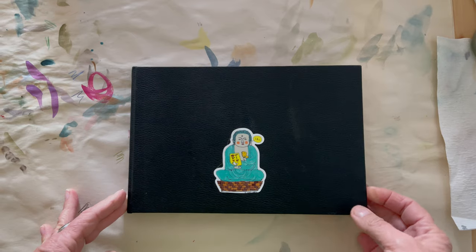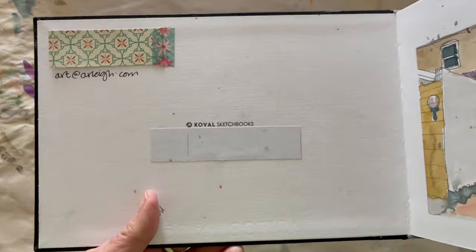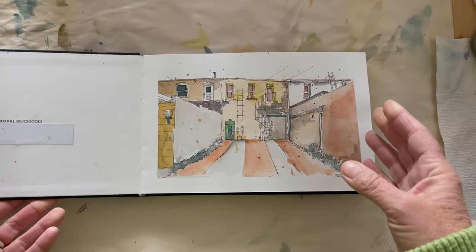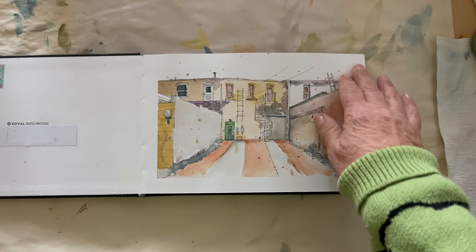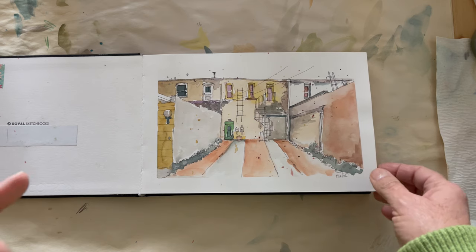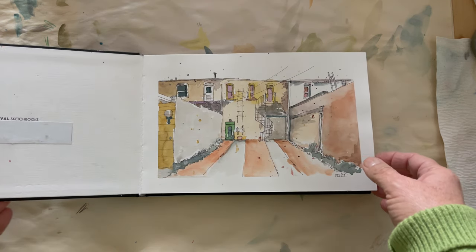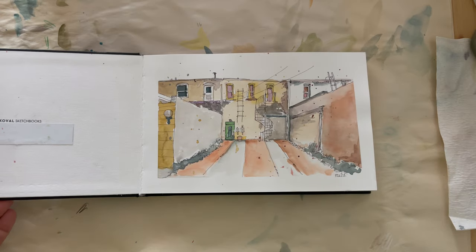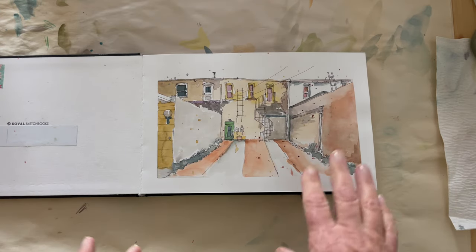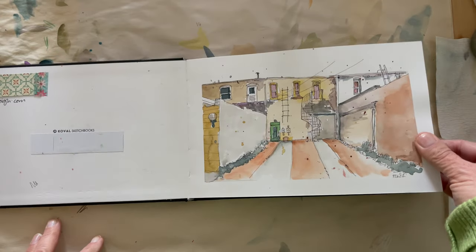This notebook is from Koval Sketchbooks — you should look them up online and check out their products. I have a number of different ones. This is the smooth paper and it's not all the way cotton. I do prefer 100% cotton, but I think this is 50% cotton — that's fine. You just keep moving forward and find your preference.